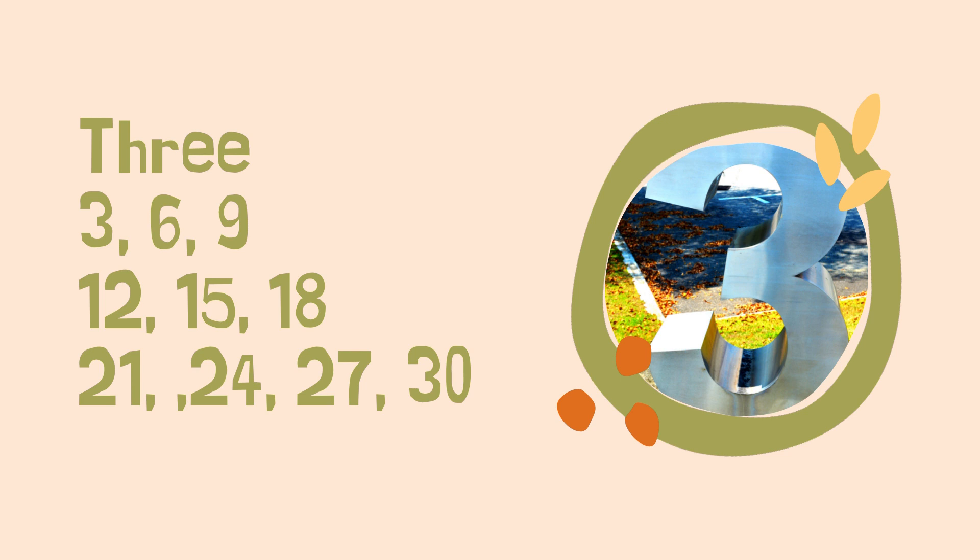I'm going to go through and do each of these songs once. Feel free to back up and watch the video again. It is: three, six, nine, twelve, fifteen, eighteen, twenty-one, twenty-four, twenty-seven, thirty.